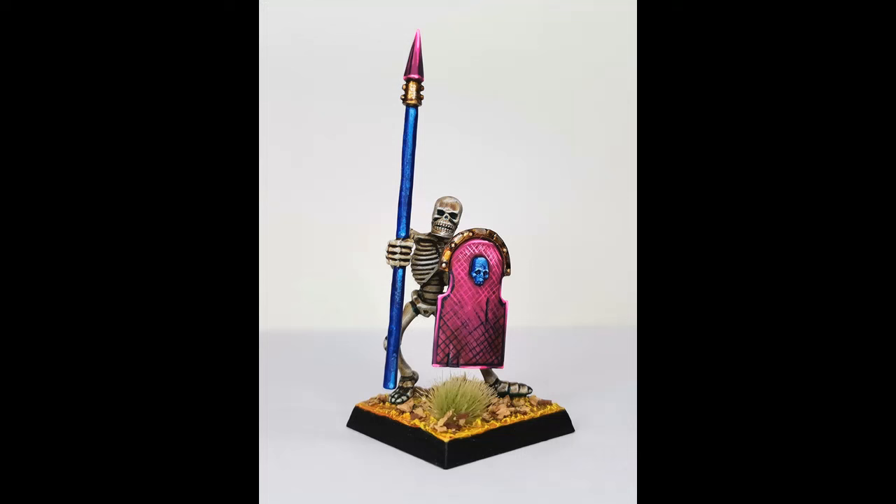This is a tabletop standard paint job — not intended as a display piece. I wanted to see if I could do something I like the look of, that was also quick enough to paint that I could realistically see myself painting an entire army like this. And I definitely could — this didn't take long at all. I quite like it: I like the pink and I definitely like the blue spear. I think it was much better than the original brown I had planned, and I think it works relatively well with the base.